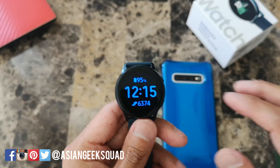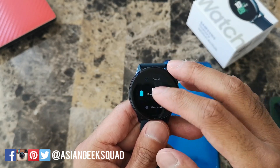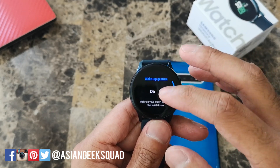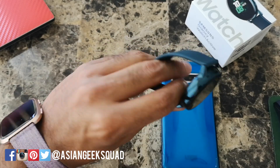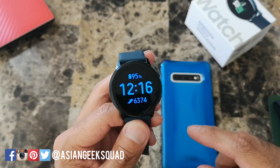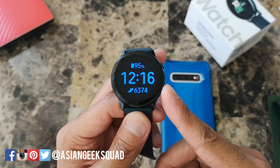Next step: turn off wake-up gesture. Go ahead and head to your settings, scroll down to wake-up gesture, and turn this off. What this means is when you flick your wrist to look at your watch, the screen will not turn on. You can manually turn the watch on by double tapping on it or pressing the home or back button.